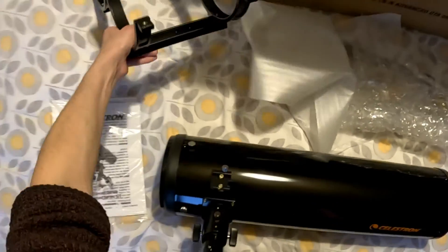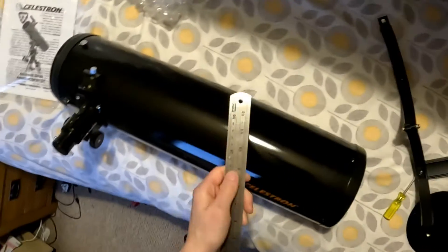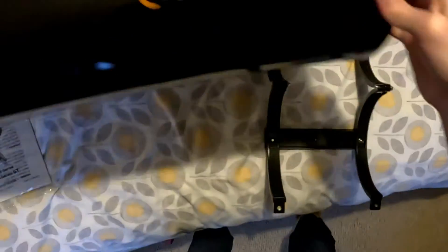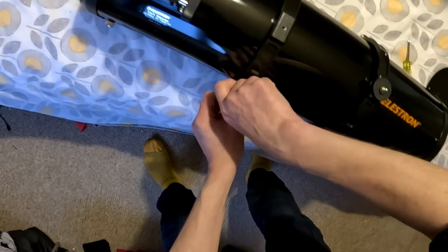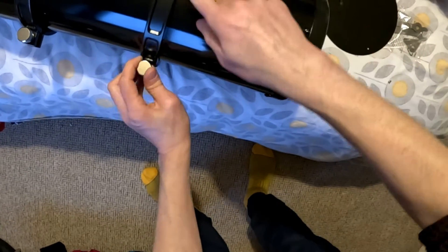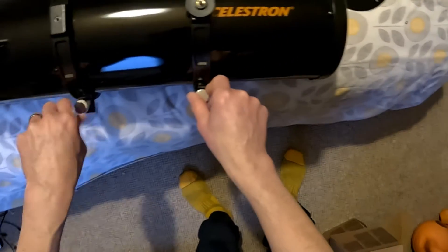Rings and dovetail, so you can attach it to an astronomy mount. Pretty much all astronomy mounts will accept this Vixen dovetail. The diameter is about 182mm. If you wanted to add dew control at the front there, that's the dimension to note. It's also got a piggyback mount for a camera on the back, so you can piggyback a DSLR or something if you want to do wide-field imaging.